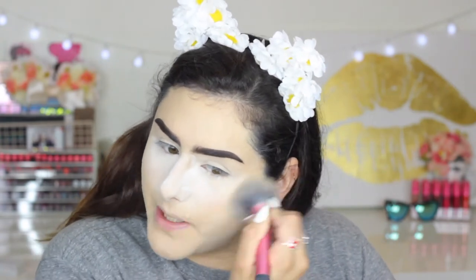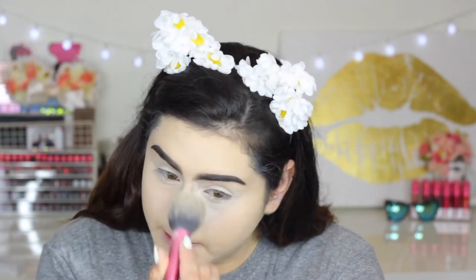This powder makes a mess because it's a loose translucent powder. I take that and I'm using the Real Techniques Blush brush to set that. And then I go in and remove the powder from underneath my eyes.